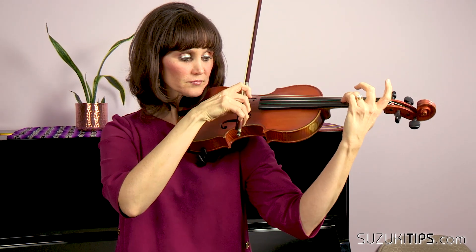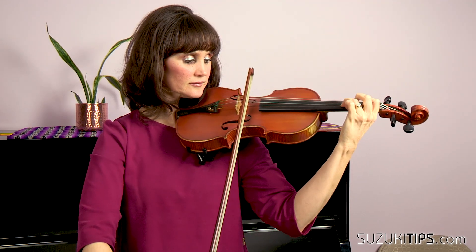Okay, then we'll go from the beginning. We're going to start at the frog. Check in with your bow hand — make sure this is a round, relaxed hand, shoulder is down. Ready — and pop the three.